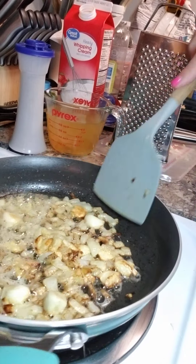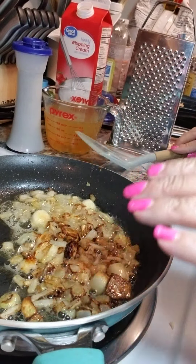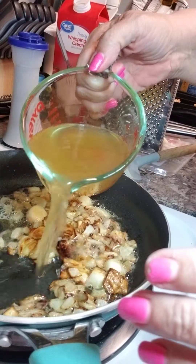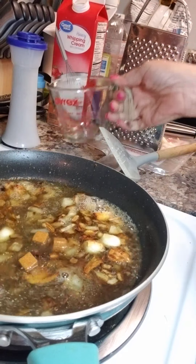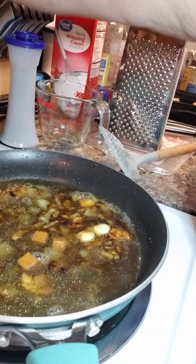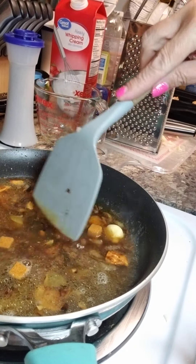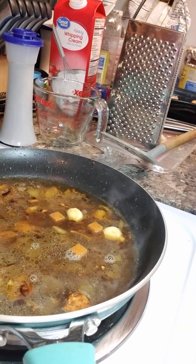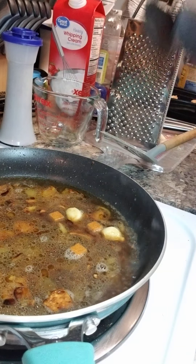The onions are getting pretty done. The next thing it calls for is one and a half cups of chicken broth. I didn't actually have chicken broth, so I am just using some bouillon cubes and made my own chicken broth — I just put three chicken bouillon cubes in some warm water and let it sit.